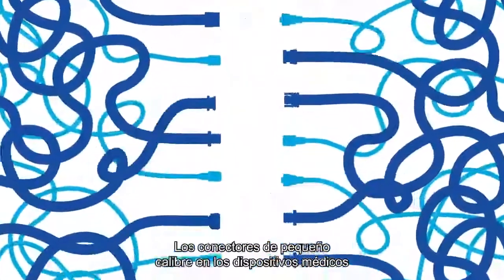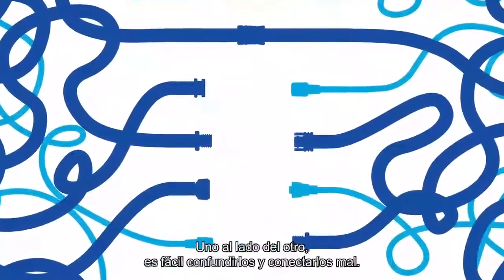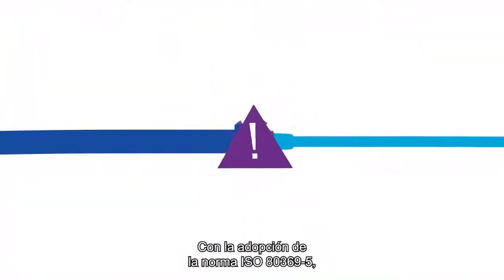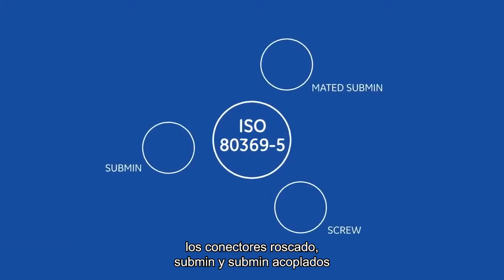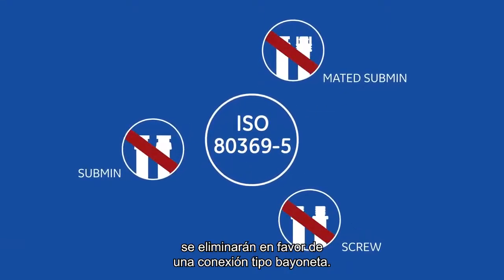Small bore connectors on medical devices can pose no small challenge. Side-by-side, they're easy to mix up and misconnect with. With the adoption of the ISO 80369-5 standard, screw sub-min and mated sub-min connectors will be eliminated in favor of a